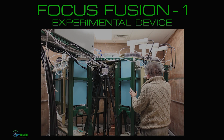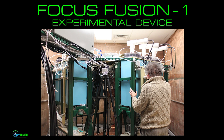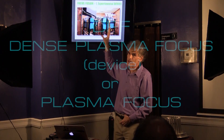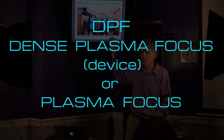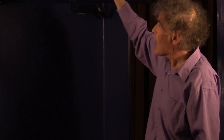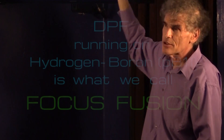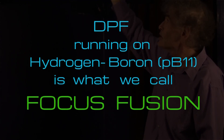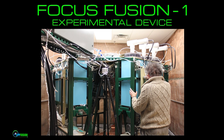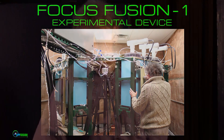So this is Focus Fusion 1. These are approximately six feet tall, so this is a person-sized machine. The type of machine this is is called a dense plasma focus, DPF. It's also called plasma focus — just to confuse people. Our combination of this sort of machine with hydrogen-boron fuel is what we term focus fusion. Focus Fusion 1 is our experimental device, which has been operating since 2009 in Middlesex, New Jersey.